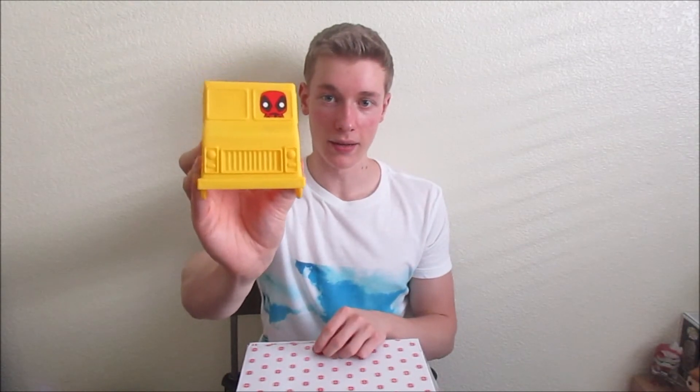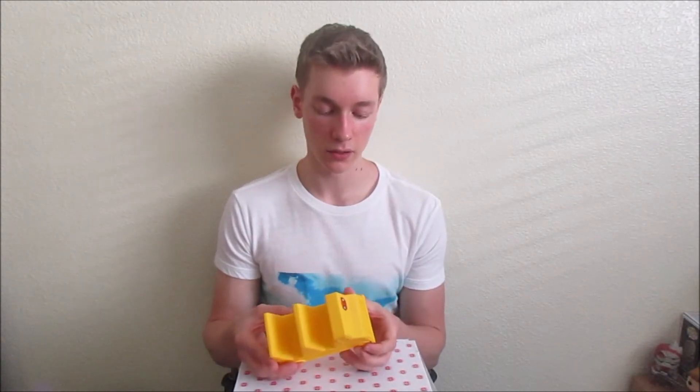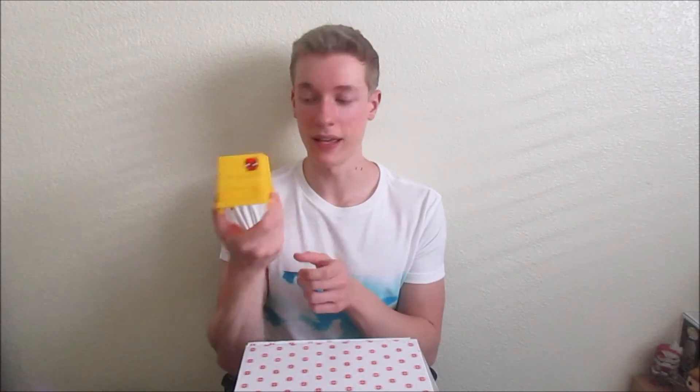Next thing is a Deadpool taco truck taco holder. We've got Deadpool driving the truck. If you don't know much about Deadpool, he loves burritos and tacos and chimichangas — although, fun fact, he doesn't actually like chimichangas that much. He likes burritos and tacos more; he just likes the word a lot, even though he's largely associated with chimichangas. This is a taco holder for taco Tuesday — pretty cool and pretty funny.